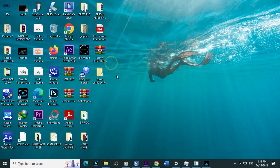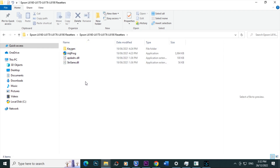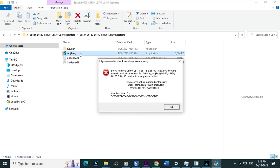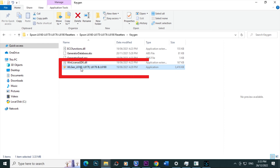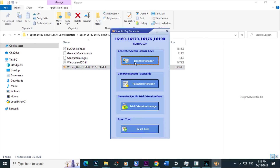Open it. Open the folder. Open the Keychain folder, then click Back. Open the adjustment program or ADG program. When you see this message, click OK. Open the Keychain folder, enter and select L6160, 6166, 6176, 6190. Open it.